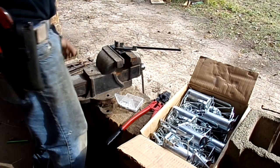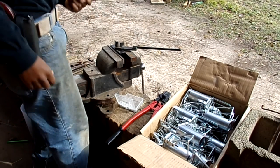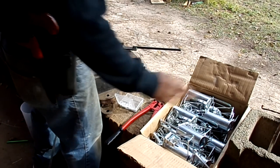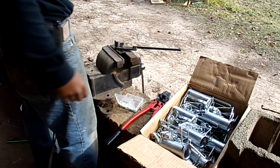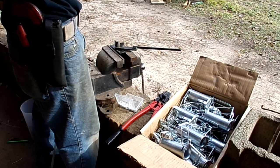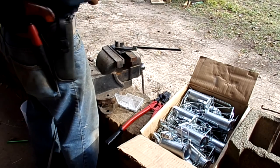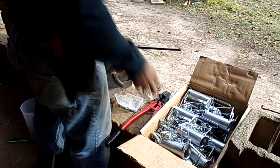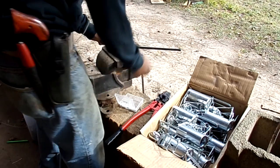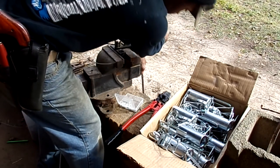Hey guys, today I got a new shipment of dog proof traps in and I figured I'd do a review on them and show you how I'm modifying them to work a little better for myself. These are the Wolf Creek Diablo traps from Wolf Creek Products.